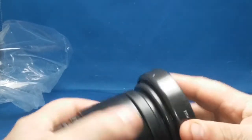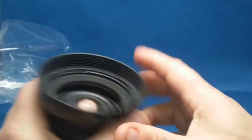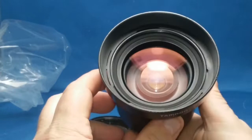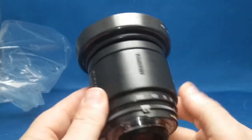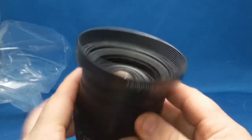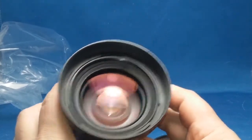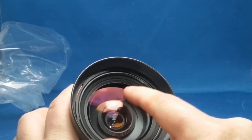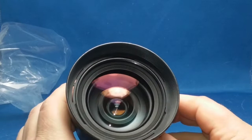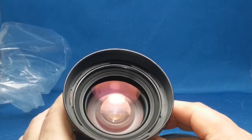Thank god it came with a lens hood, though it's not much of one. I can see a little speck right there — I'm not sure what that is. I'll have to get a lens cleaning cloth and find out what that little dot is. Not sure if the camera even picks it up.